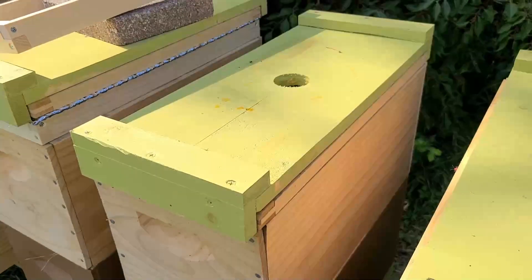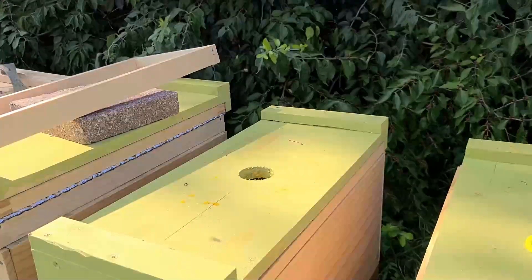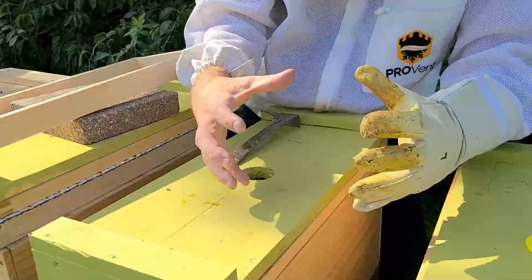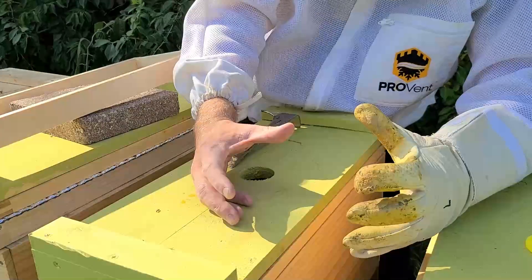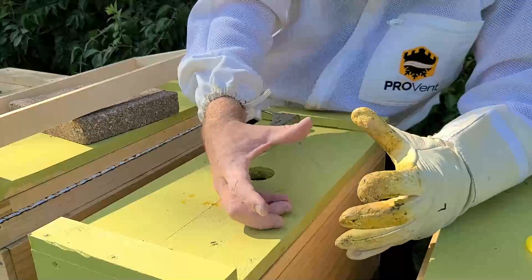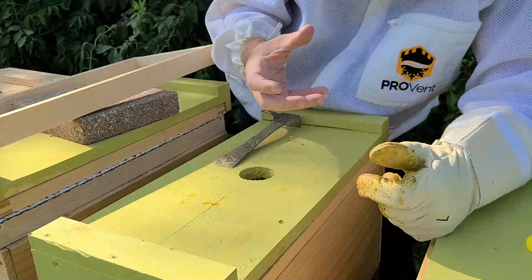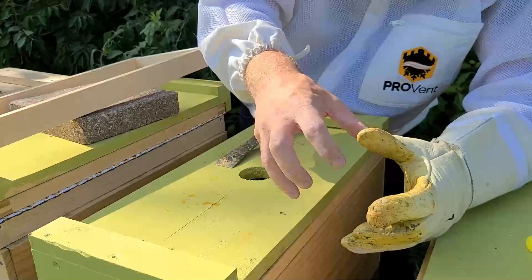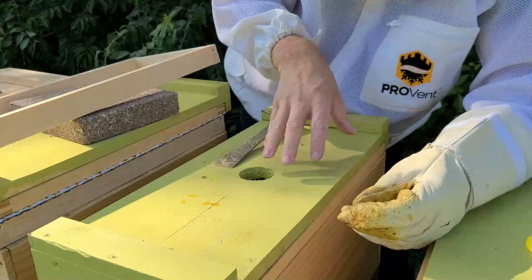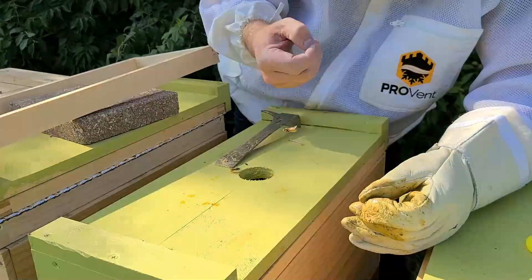A lot of people say humidity is the biggest thing — and it's true. Humidity does kill a colony. As that cluster is formed, they're consuming nectar and metabolizing it, and that nectar becomes vapor. The humidity inside of the internal core is quite high — I think it's 80% humidity. That humidity radiates out as moist, damp air. As it escapes the cluster, it can turn to ice, especially if the inside of the hive is really cold. So one of the things you want to make sure happens is that damp air has a way to escape.